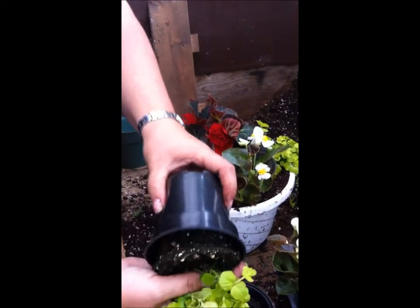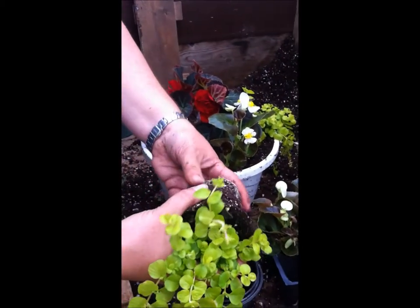Some more creeping Jenny here. When you're taking it out of the pot, do it carefully — pinch carefully.